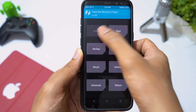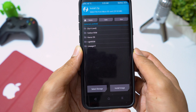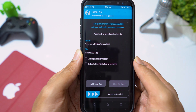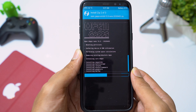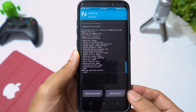Now click on Install and select the ROM ZIP file. Click on Add More ZIP, select GApps. Click on Add More ZIP again and select the Magisk ZIP file. Then swipe to flash. Installation is now complete — let's reboot system.